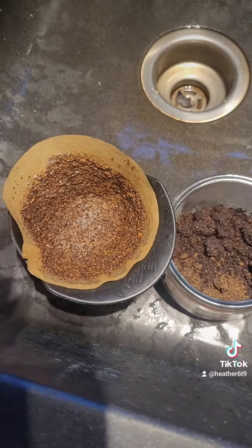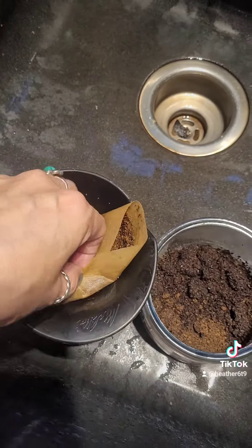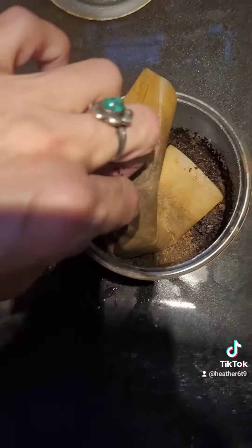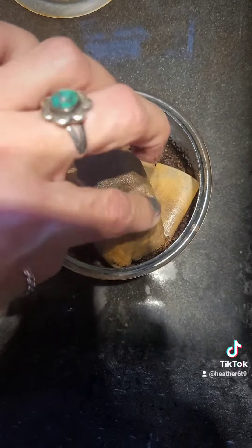That's a good cup of joe! Enjoy your day, I love you. Also, don't forget to save your coffee grounds because you can make it into a scrub for your body. Okay, that is all — thank you!